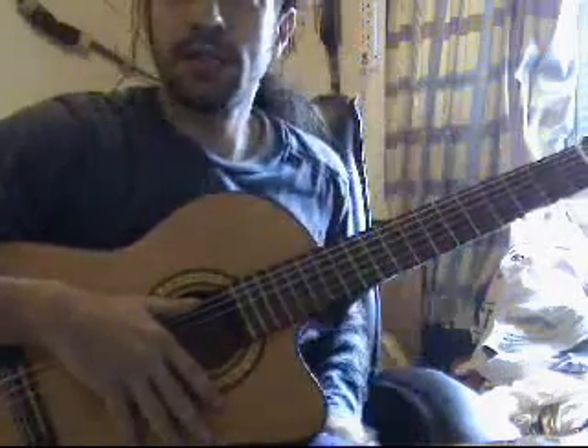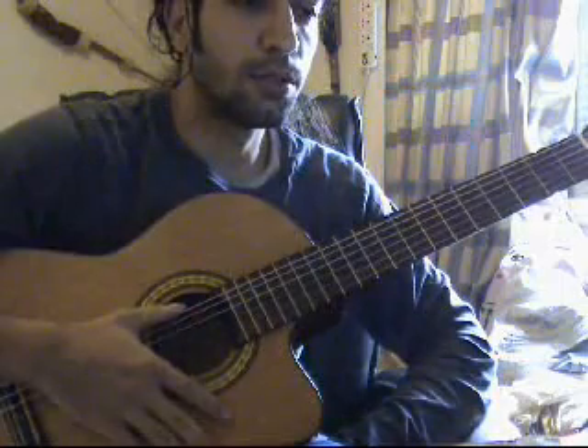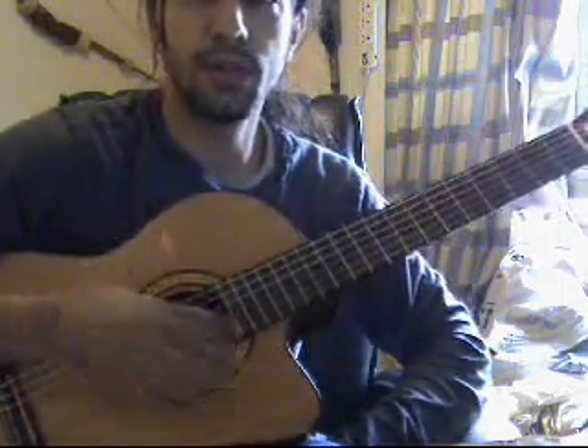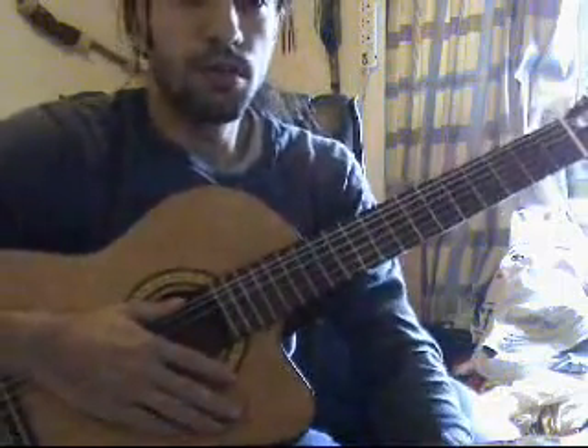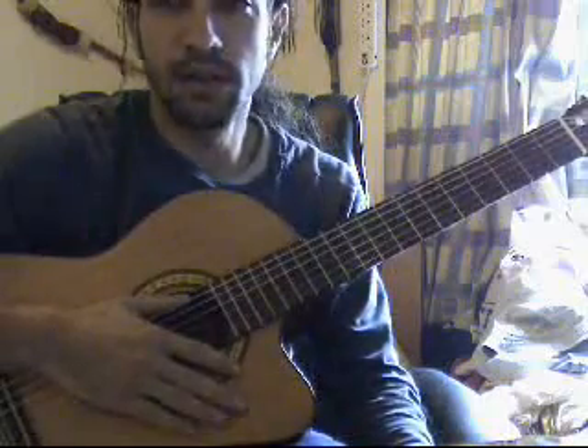I've got a few requests for Hotel California. I'm going to start with this lesson showing off the intro, unplugged version — that's the version that's really worth it, and for one guitar.